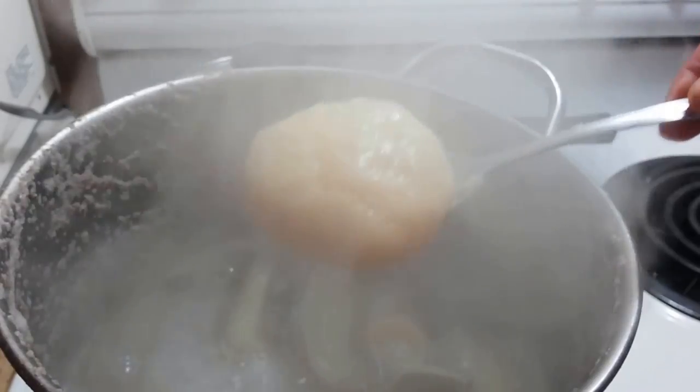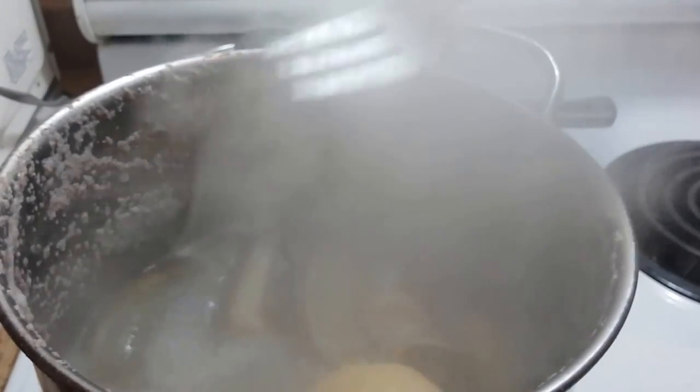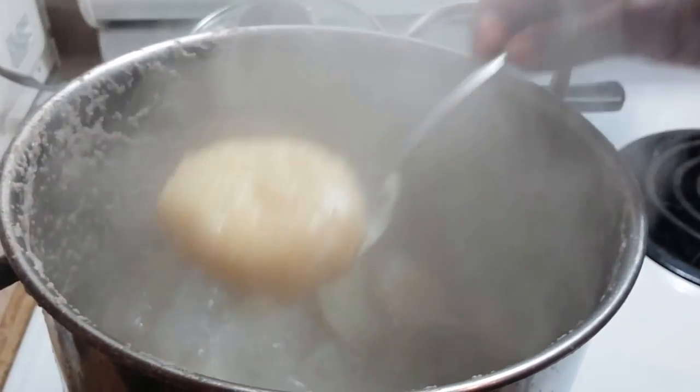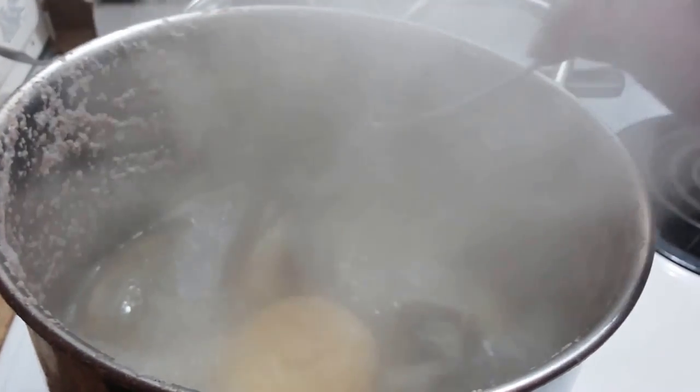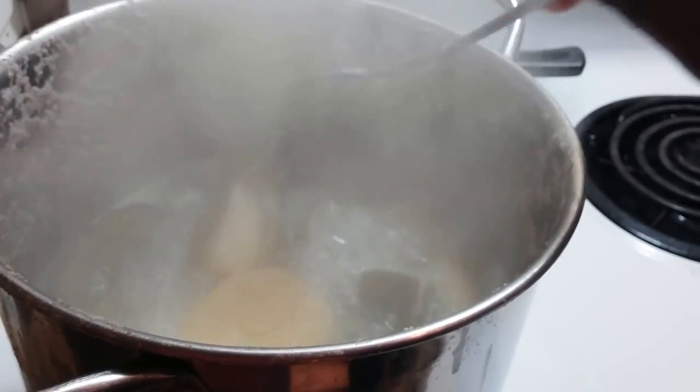So this is one of the boiled dumplings. And here is my banana — I put it in the skin because I like when it's easily peeled off; it's better that way.